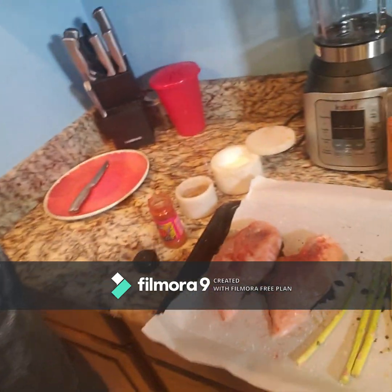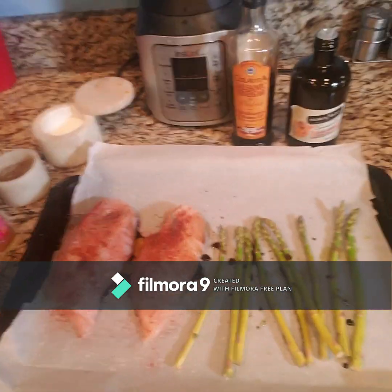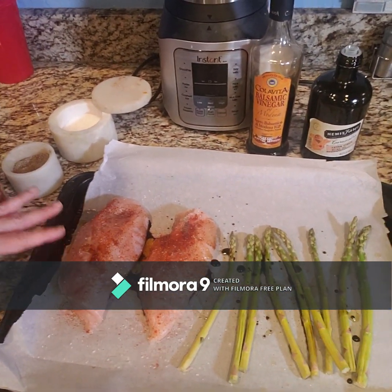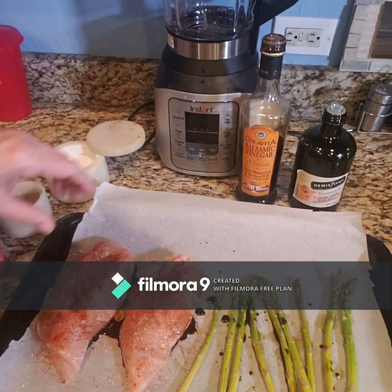Ingredients you're going to need for this one: I'm doing two breasts of chicken with the asparagus. You want to keep it on the same pan. Preheat your oven to 400 degrees.